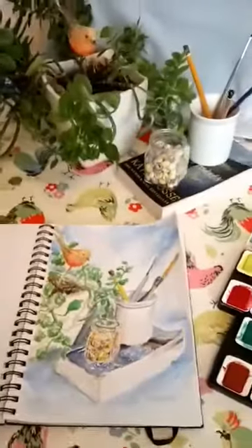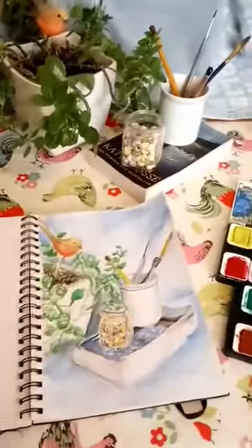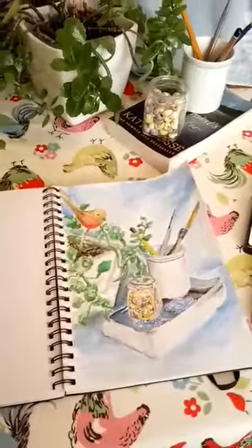Have a go yourself — set yourself a still life up and see how you get on, and I'll be back next week with your next instalment of Summer Sketchbook. Have fun!